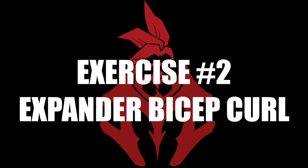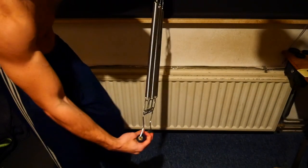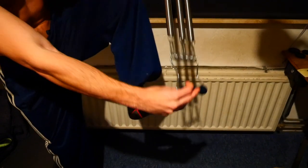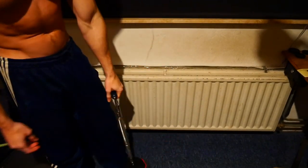That would be 3-5 sets. Expander bicep curl. So what you've got to do is hook one of the handles of your device under your feet, like this.